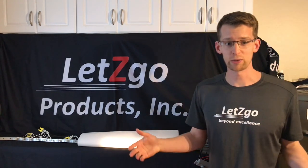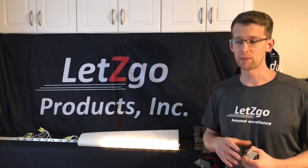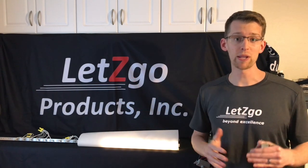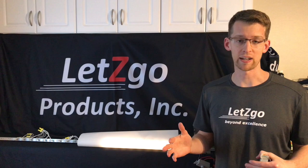The objective for this video today is we're going to show you the Let's Go Products dimmer with average power factor lamps, and then with high power factor lamps, and show you how many more lamps you can put on it when they're high power factor.